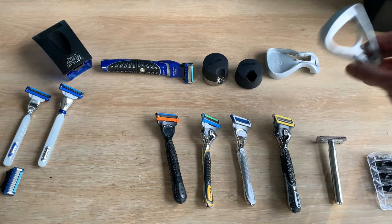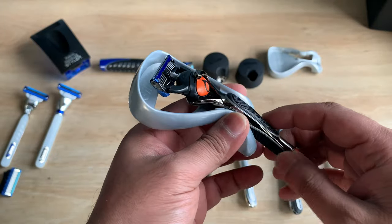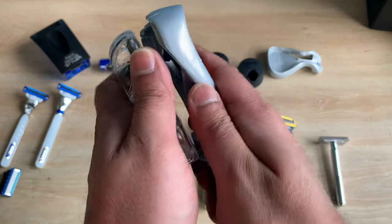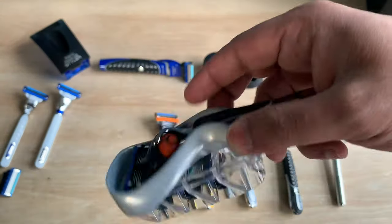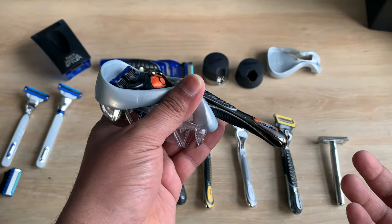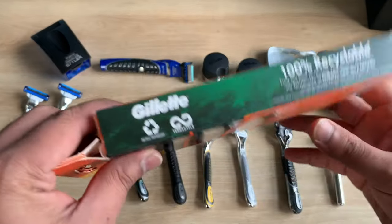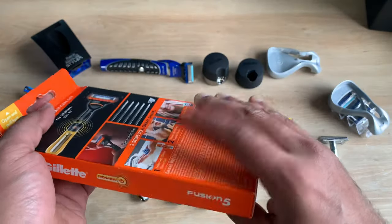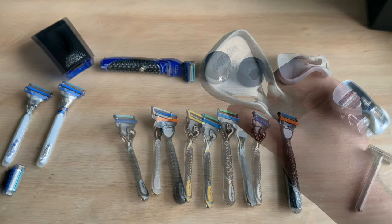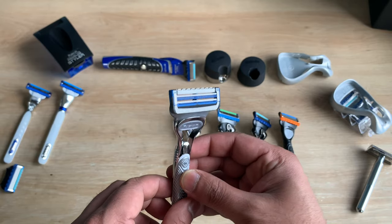You don't have to spend money on a travel case if you don't want to. If you get your hands on some old Gillette packaging, you'll find stands that come in the box which you can use as a travel kit — they clamp a pack of four cartridges as well as the razor. Look out for old packages with these stands, because the new packaging is all recyclable material and doesn't include them.